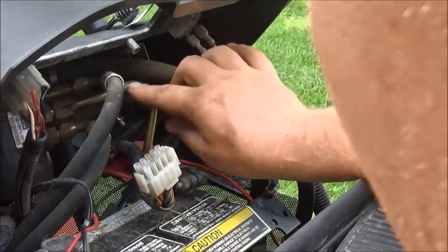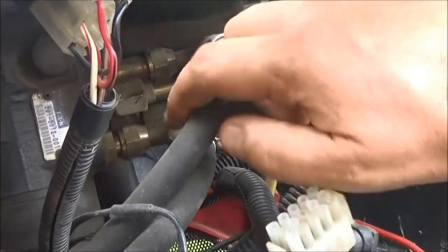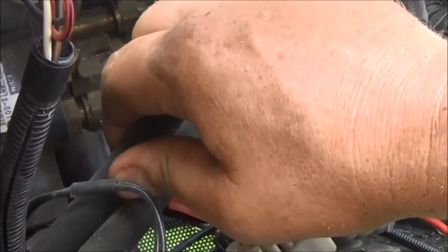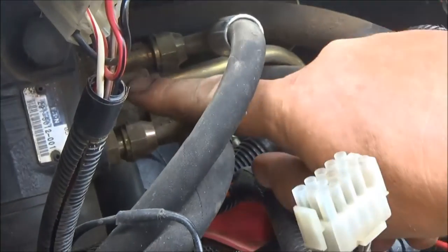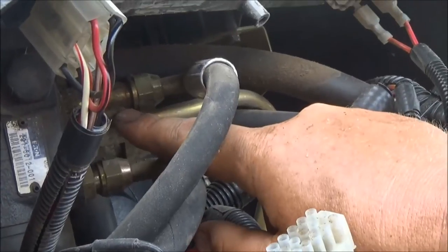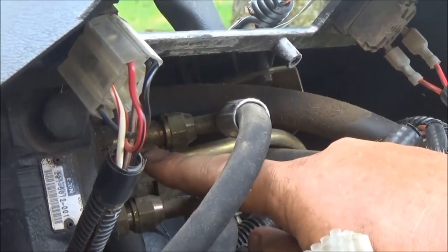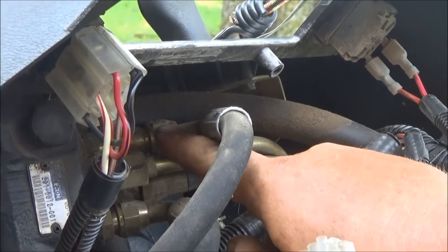There's really still not enough room in here to get this fitting off, and this is the hose that we're going to need to replace. So I'm actually going to have to take this one off right here — I can get to that one fairly easily — and then pull that apart so I can get this one off.